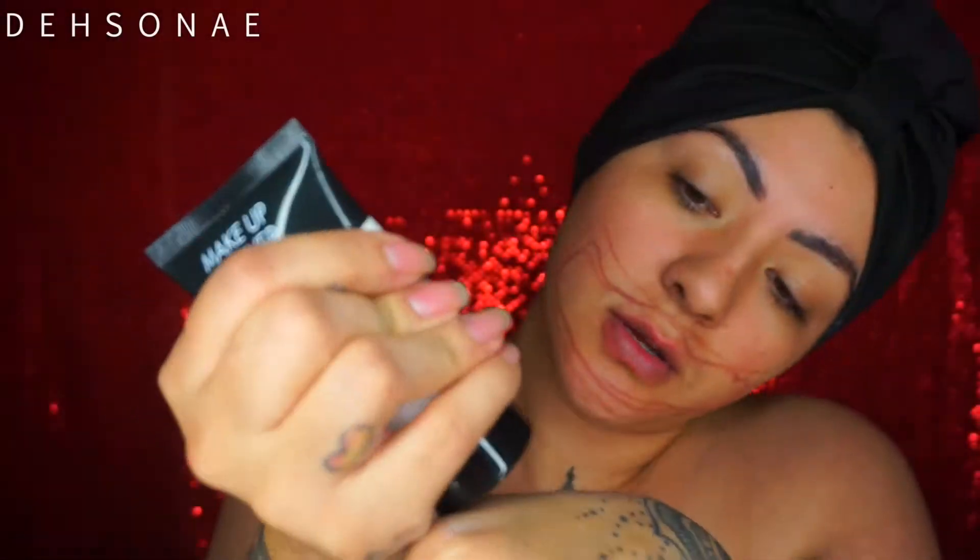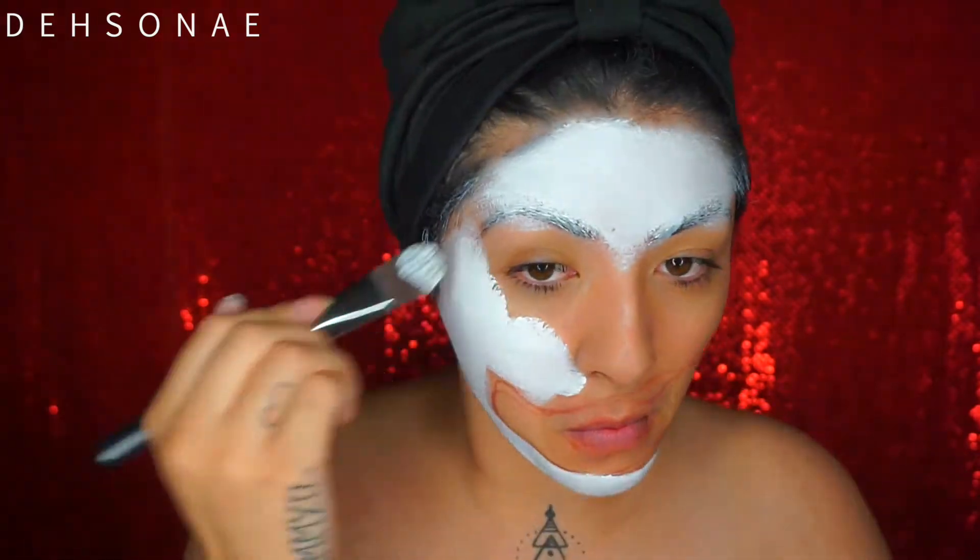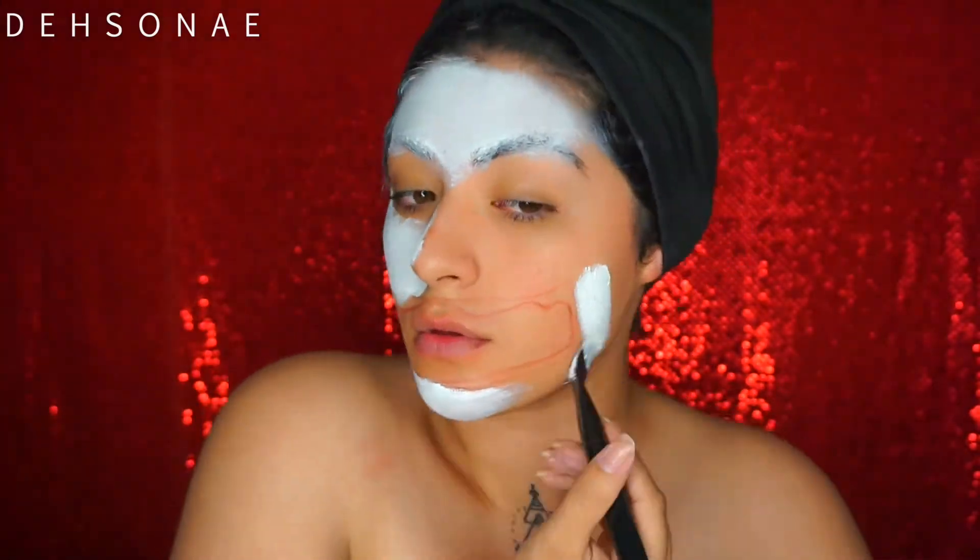To start off, we're going to use the Makeup Forever Color Cream in White and I'm just going to do a very thin layer first. I've never really used this all over my face so I wanted to try it out. I did one layer and then let that dry since it does dry down matte.